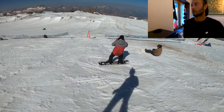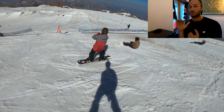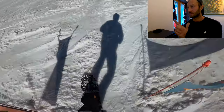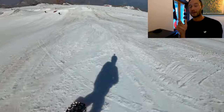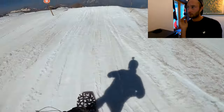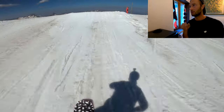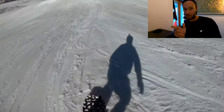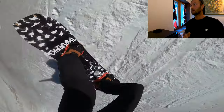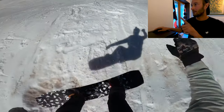Getting ready to drop in for the next run. This time: straight air off the first jump slightly off the toes, straight air off the second off the toes with a bit of a shifty — which is the exact same movements as the speed check, just in the air — then the backside 180, then land the switch frontside 180 off the final jump.